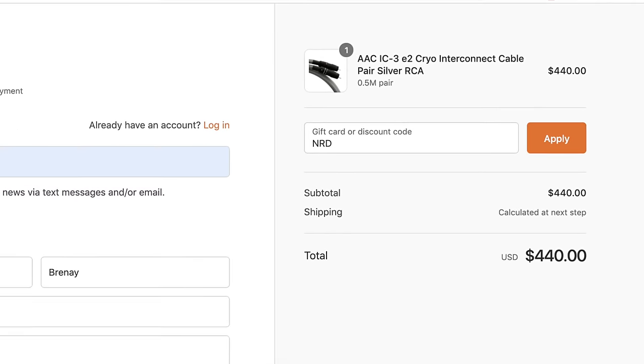Rob is offering 20% off all AudioArt Cables using coupon code NRD. But you need to jump on it — the coupon is limited to 10 uses, so if you're thinking about it, pull the trigger and save today. Huge thanks to AudioArt Cable for sponsoring today's video. We certainly do appreciate it. Thank you, Rob.